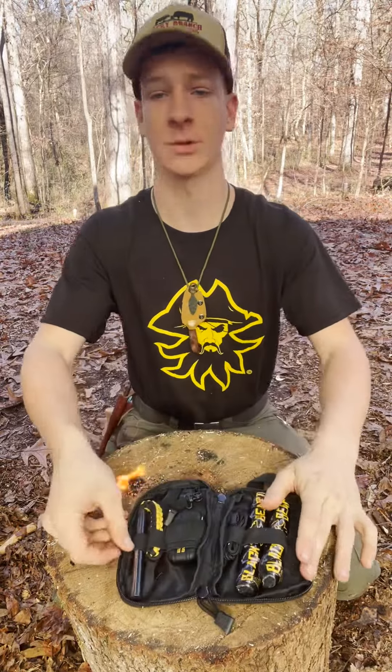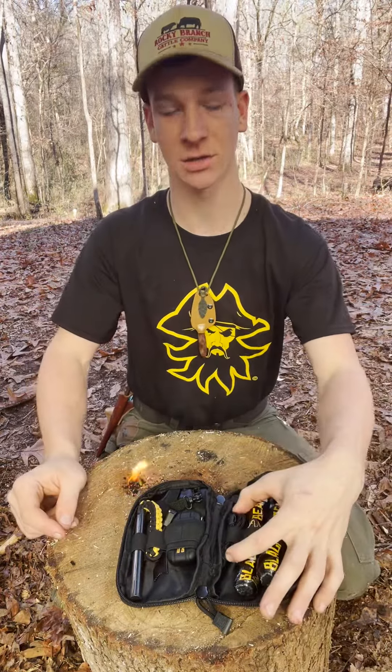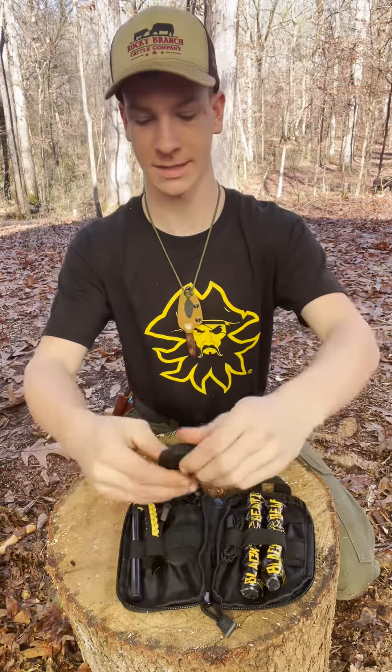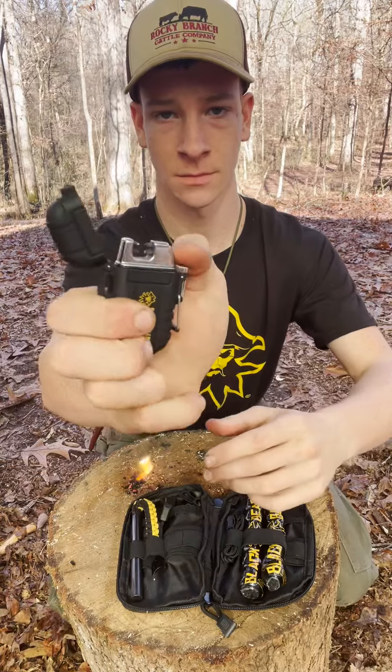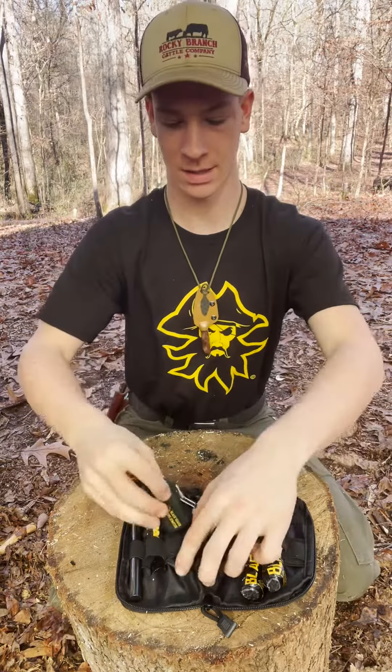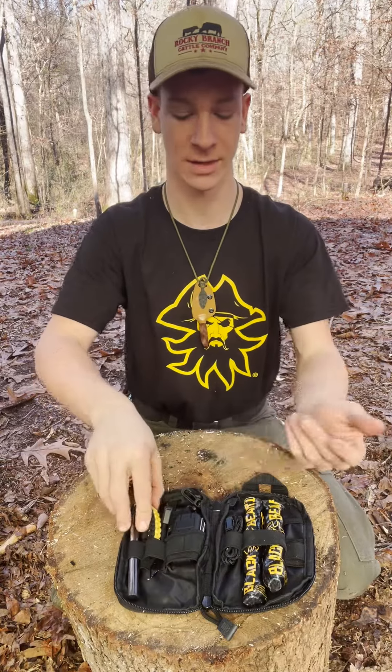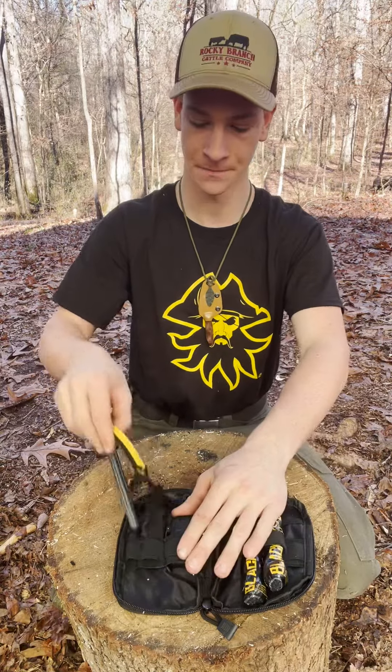When you open it up, you've got two Blackbeard fire starters, a lanyard for this arc lighter — that's really cool. It comes with a charger so you plug it up and charge it, but the battery lasts a pretty long time. I've been testing it out.